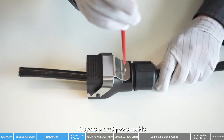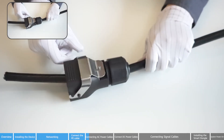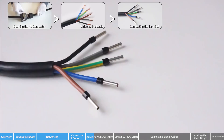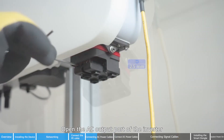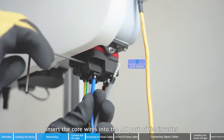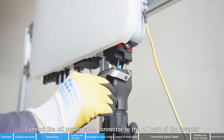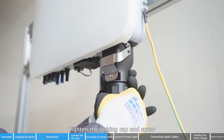Prepare an AC power cable. Open the AC output port of the inverter. Insert the core wires into the AC port of the inverter and tighten them using a wrench. Connect the AC power cable connector to the AC port of the inverter. Fasten the snap fit, then tighten the locking cap and screw.